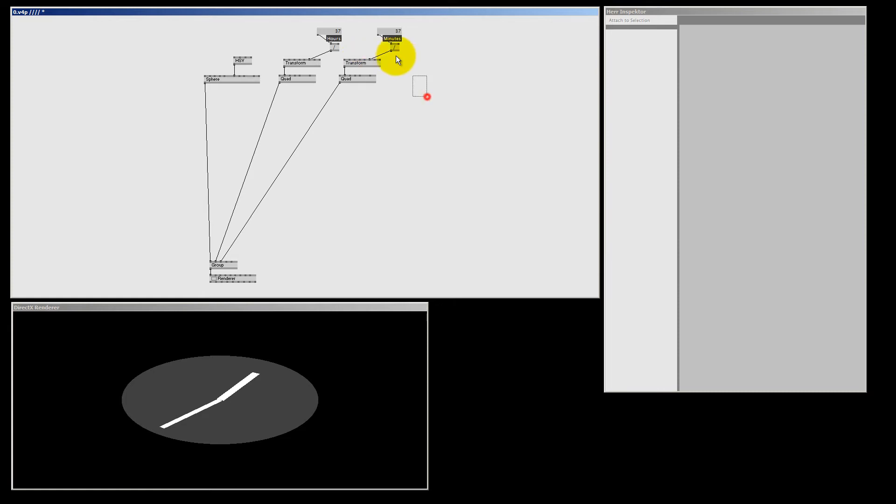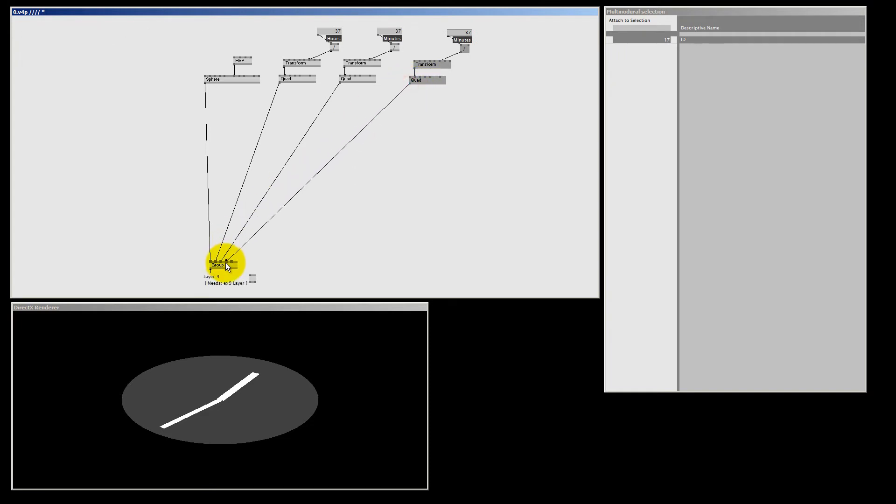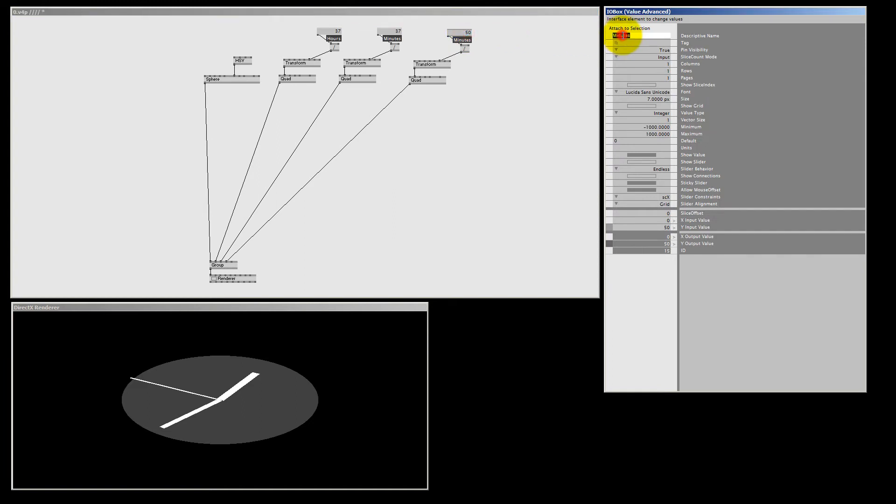On to the next thing — the seconds. I select all the nodes again, hit Ctrl D to duplicate, move them aside, connect the quad to the group node. This one will be exactly 0.5 length and even narrower. I select the IO box and type in 'seconds'.